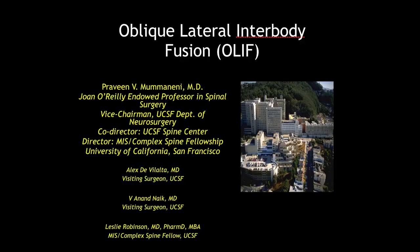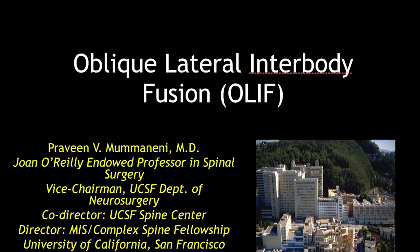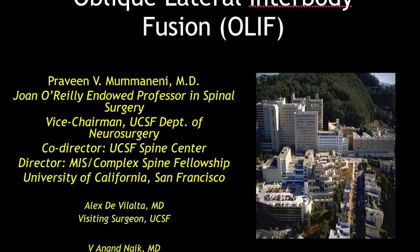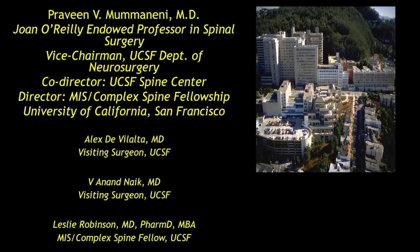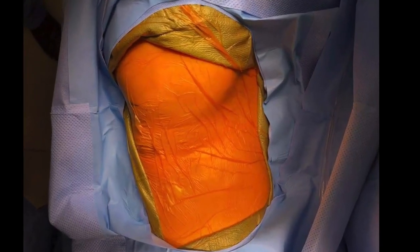Hello everyone. This video is about oblique lateral endobody fusion, which is done in a revision failed back spine syndrome patient. We did L2-3, L3-4, and L4-5 navigated OLEF. So after anesthesia, the patient is positioned.